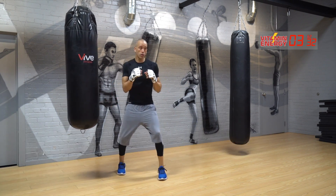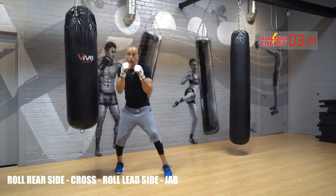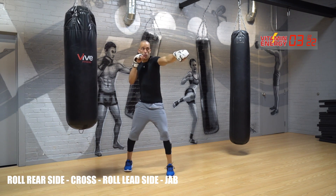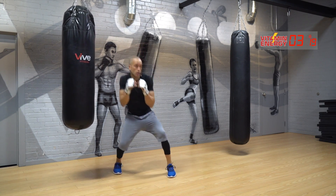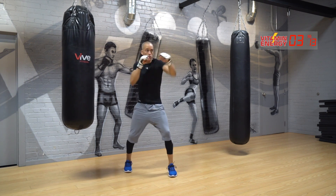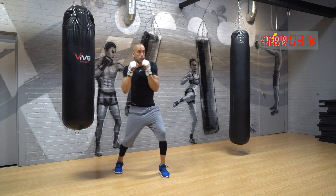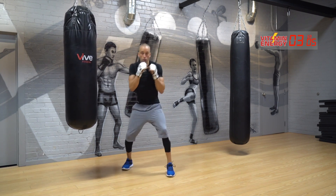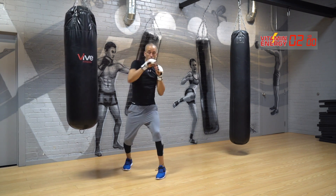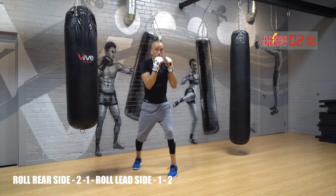Roll under, cross, roll under, jab. If you roll to your rear side — that's the rear leg — throw the cross, bring it back, roll to your lead side, throw the jab, bring it back. Let's go. Take a sharp breath as you extend that punch out. Get your torso to work around it — think about drawing a circle with your head, your legs pulling your torso down and around.